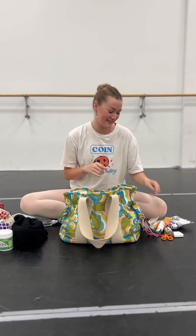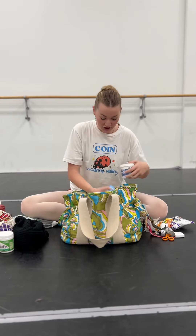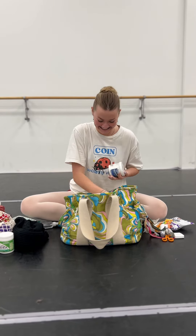My inhaler because I have asthma, second skin squares, and a lot of deodorant. And that's what's in my bag.